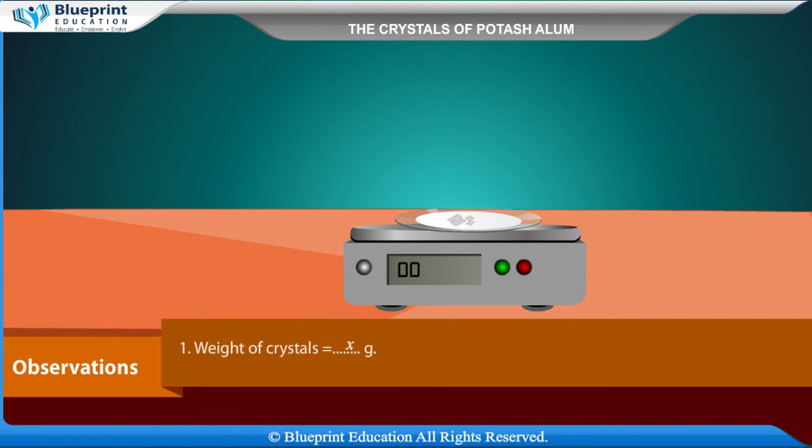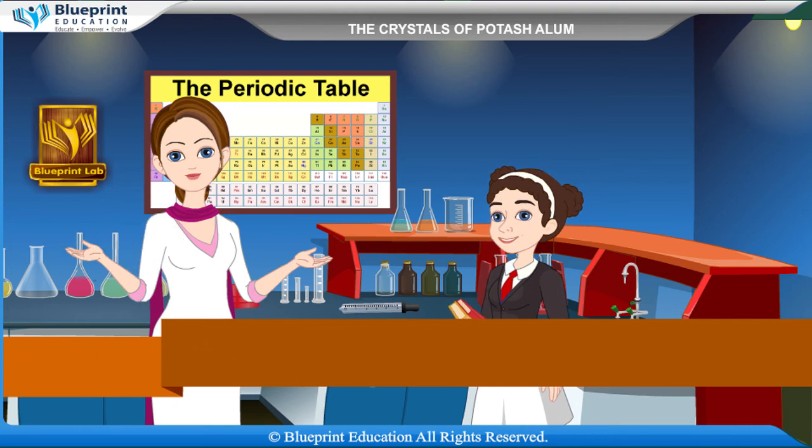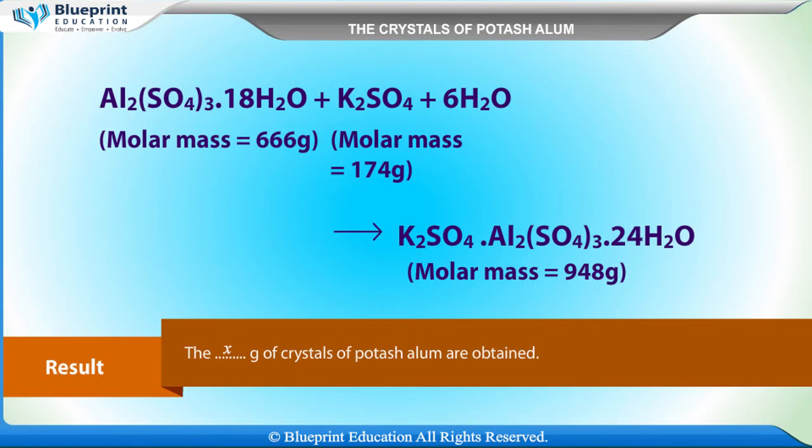Observations: Weight of crystals = x grams. Color of crystals = x. Shape of crystals = octahedral. Compare the actual yield with the theoretical yield. Result: x grams of crystals of potash alum are obtained.